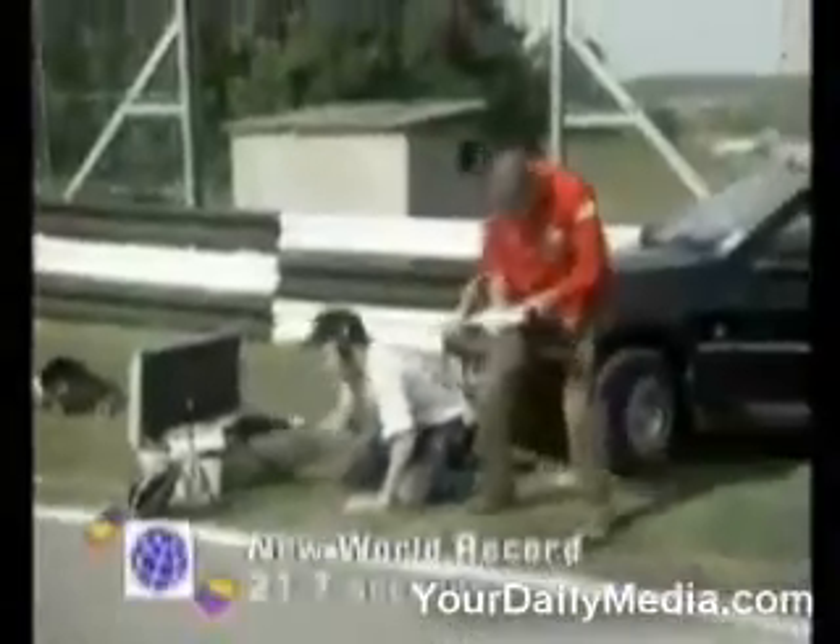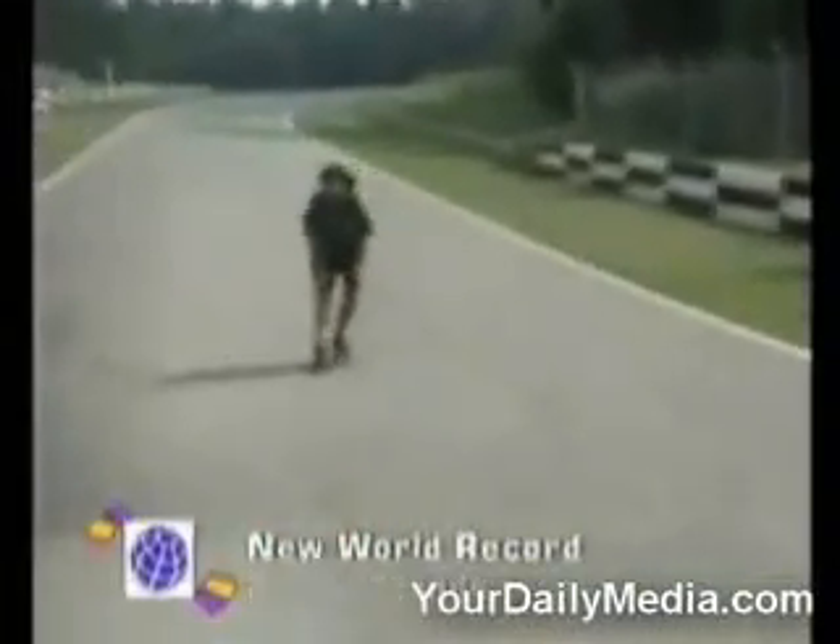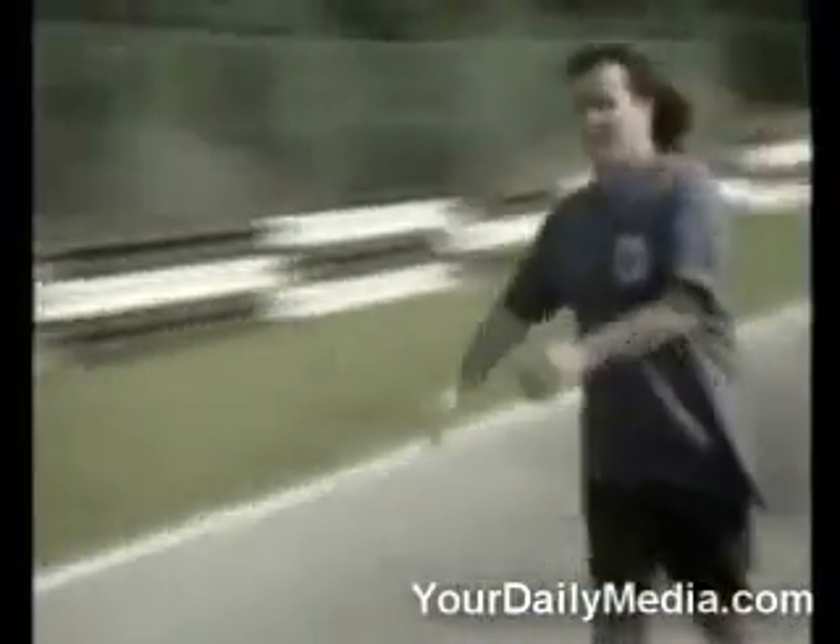Hey! Oh, fantastic. 21.779. What about that? No cones down. So that's 21.7. Good.